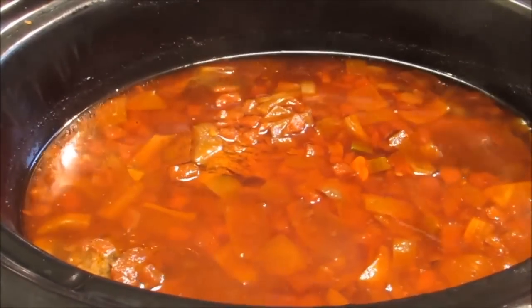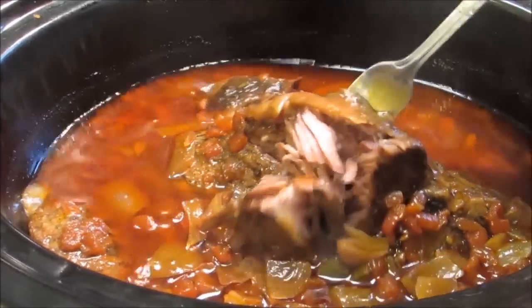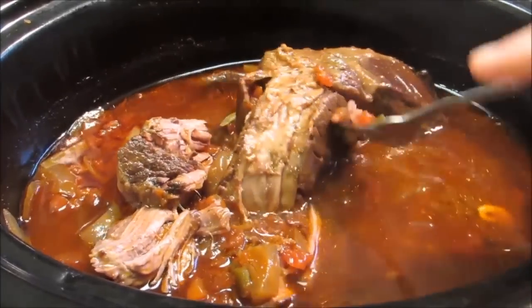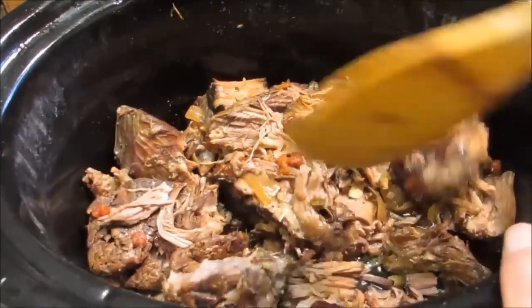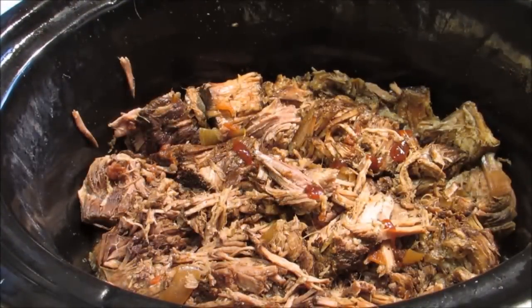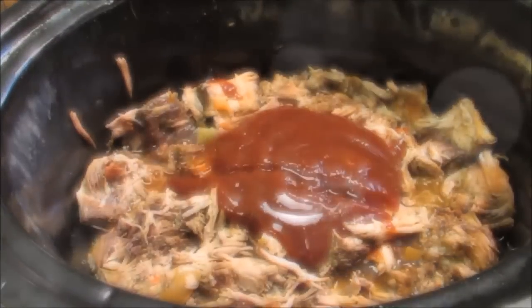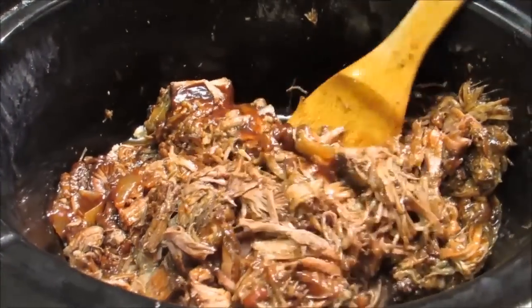Here's what our chuck roast looks like after cooking for six hours on high — as you can tell it's like butter. Now, this is probably going to hurt your feelings, but remove the meat from the crock pot and pour out all the juices. The vegetables in the liquid have served their purpose and flavored the meat. This is just going to be a basic barbecue beef recipe using bottled barbecue sauce — about a half cup of your favorite sauce and a quarter cup of apple cider vinegar.